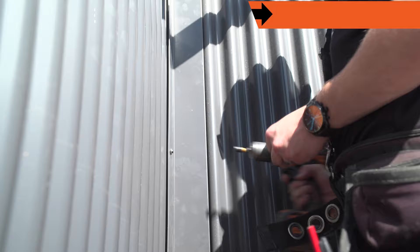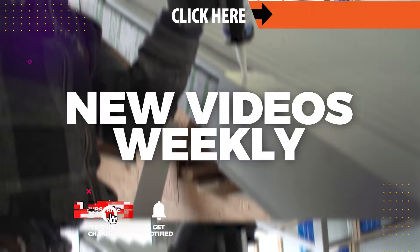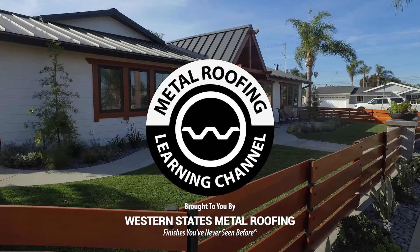Want to learn more? Check out our corrugated installation playlist found on this page. Help support our channel by hitting like and subscribe as we release new videos weekly. Looking for more installation videos? Check out base trim or how to fasten corrugated panels.